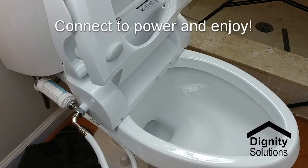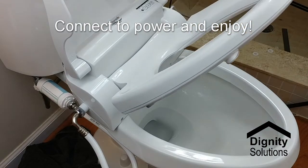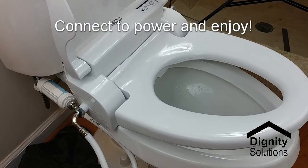Now all you need to do is plug the Cascade 3000 into an outlet and it's ready to use.